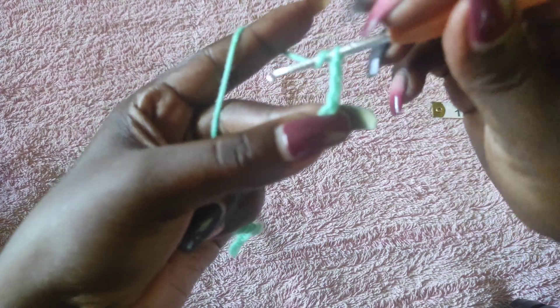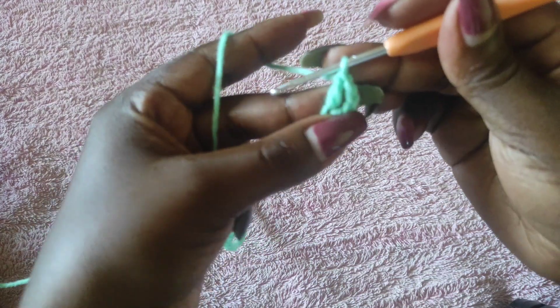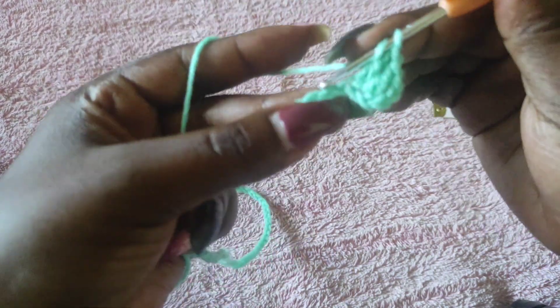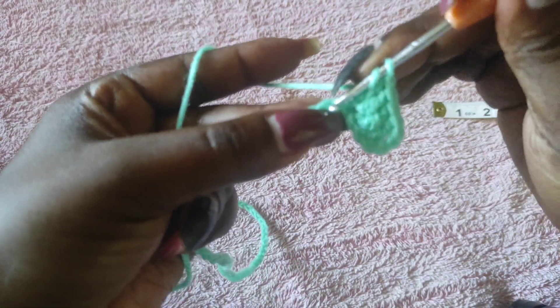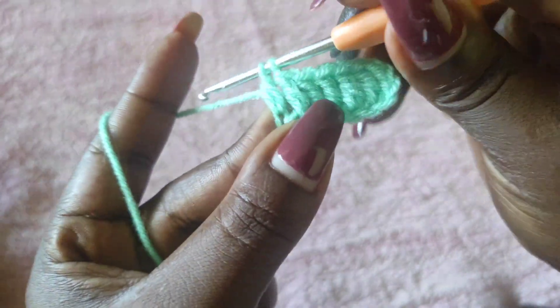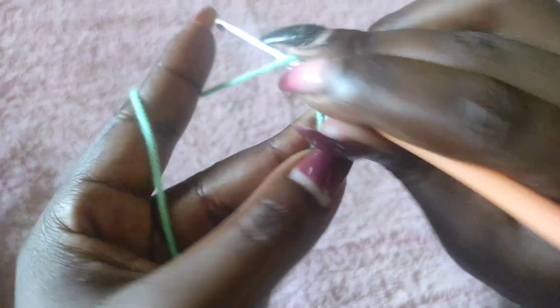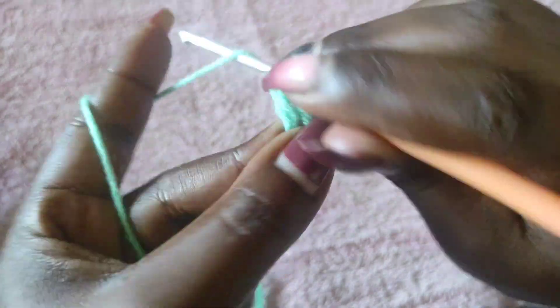Then go into the chain three more, then go back into the 60th chain with a double crochet — now you have two double crochets onto your chain. Every chain on this foundation chain is going to get a double crochet. To work a double crochet: yarn over, insert your hook into the chain, pull a loop, yarn over, pull through two loops, yarn over, pull through the remaining two. Yarn over again, go into the next chain, pull a loop, yarn over, pull through two, yarn over, pull through the remaining two. Keep going until you have a double crochet onto each chain to the end.